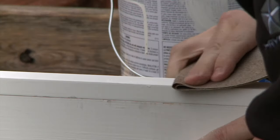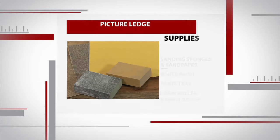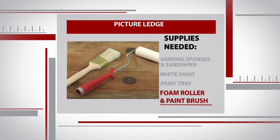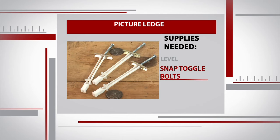Our picture ledge is looking good, but we still need to apply the finishing touches and attach it to the wall. For this portion of the project we'll need sanding sponges and sandpaper, white paint, a paint tray, and a foam roller and paintbrush. Then we'll use a level and snap toggle bolts to hang the ledge on the wall.